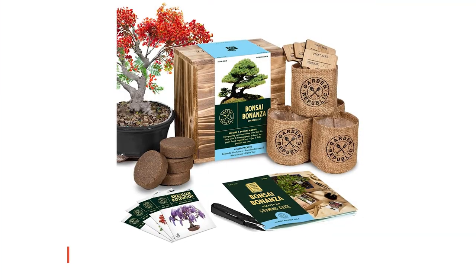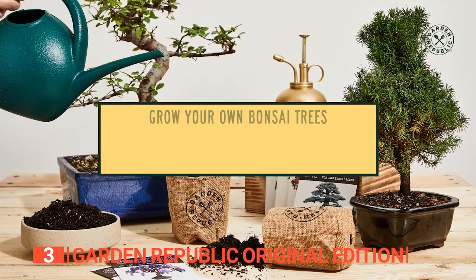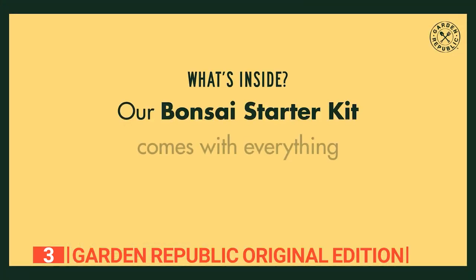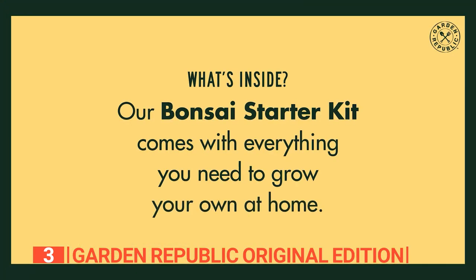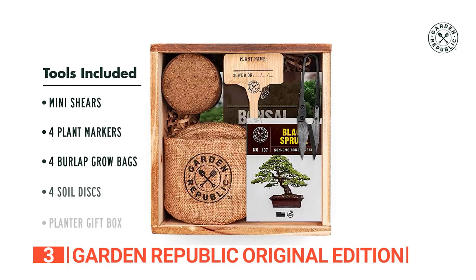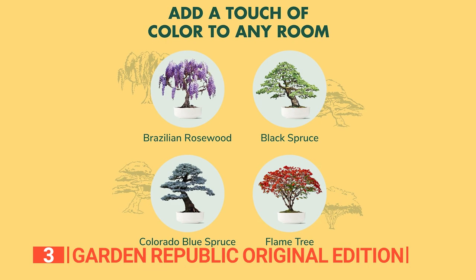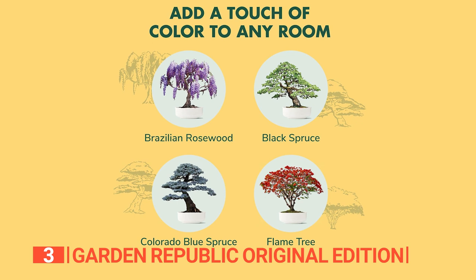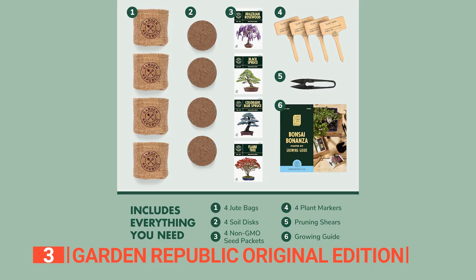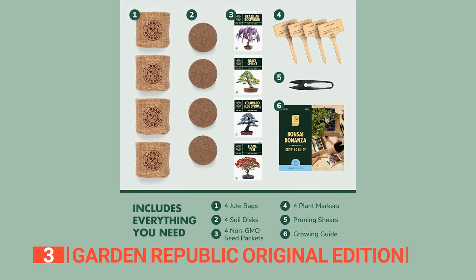The third product on this list is the Garden Republic Original Edition. Experience the serene journey of cultivating your bonsai with the Garden Republic Starter Kit. This all-in-one package provides everything you need, from four varieties of mini bonsai seeds to soil discs, burlap grow bags, bamboo plant markers, bonsai shears, and a versatile wood box that doubles as a planter. The kit caters to beginner and seasoned gardeners, offering Brazilian rosewood, Colorado blue spruce, flame tree, and black spruce seeds. It's not just a gardening kit — it's an artistic endeavor from seedlings to fully formed bonsai trees.